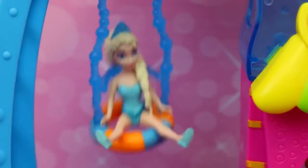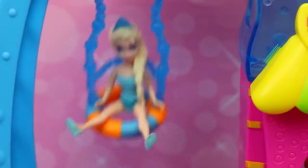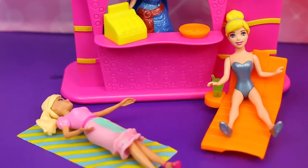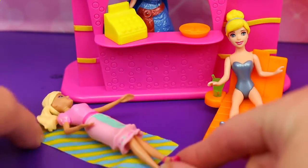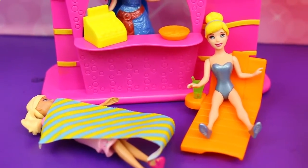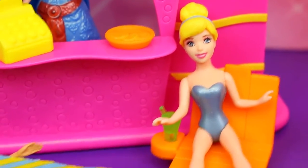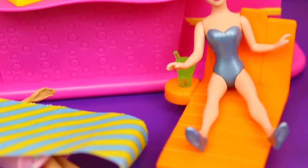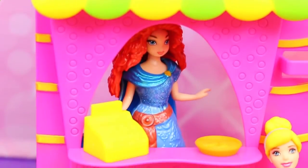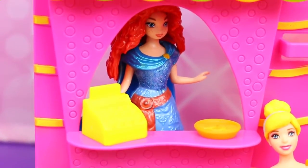Now I want to show you the rest of the set. Elsa has this nice little almost like a tire swing right underneath the slide. There's a poolside relaxation area where Barbie has a beach towel, or she could just cover up with a towel. Here's Cinderella in a nice comfy chair right by the pool — it has a cup holder and she's wearing her little swimsuit. And check out this juice bar — it's got a little citrus slice at the top. I have Merida working it and she's selling orange slices. It has a cash register too.